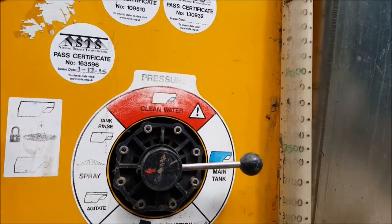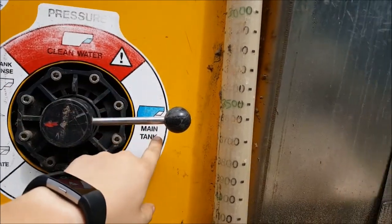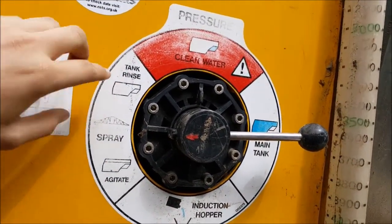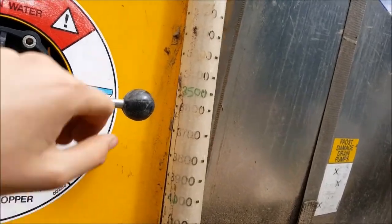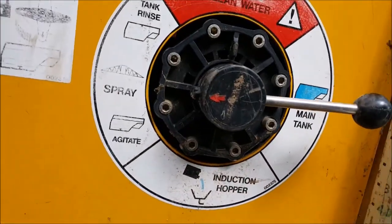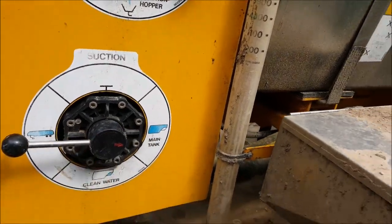When you're in operation you need your pressurisation — it does not recommend cleaning with pressurising your clean tank. Then you've got your main tank, and then what usually happens is you want your tank rinse. Here's your setting for the induction hopper, and when you're using your induction hopper you need this setting on, plus your setting for where you want the water to go.